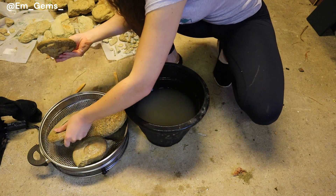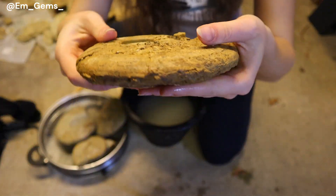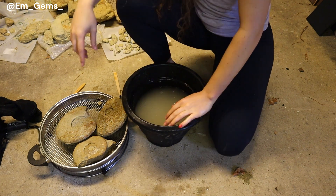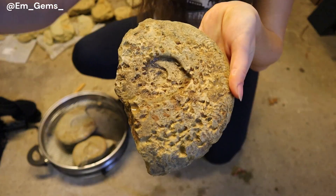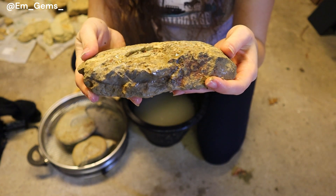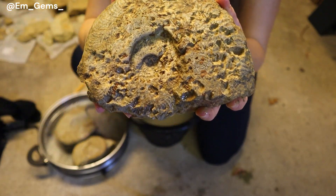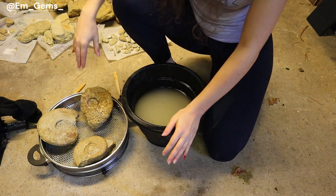If we take another ammonite of the same species — here is a Harpoceras as well — this one doesn't have... I can't even see any keel on it really, it's not prominent at all. That one's probably a very weathered example. But this one is very unusual as well. Look at the texture on the surface — it almost looks like it's gone through chemical weathering before it became fossilised. It's been completely etched on the surface of the shell. So these are all the same species but they are showing up very differently as fossils.